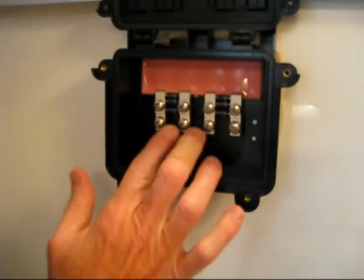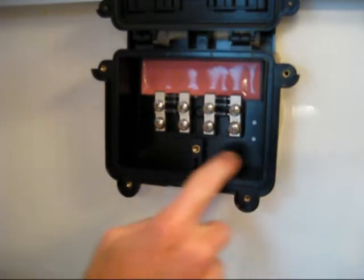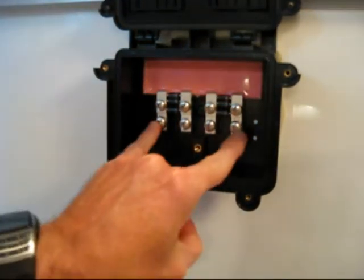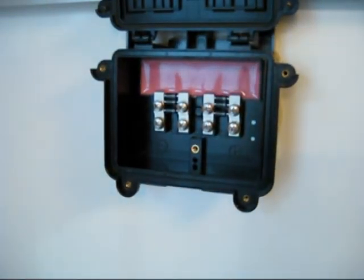The center connections are not used according to the instructions. This is where the negative connects and this is where the positive connects on the right side. These are the diodes — they prevent back feed at night.